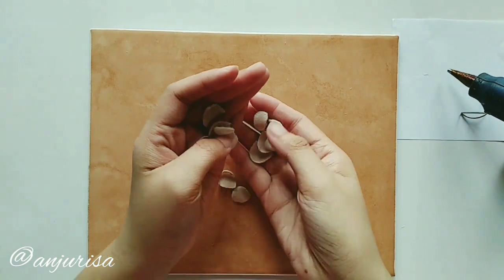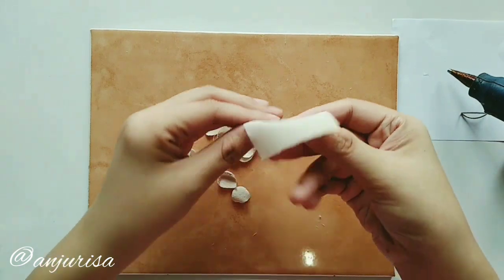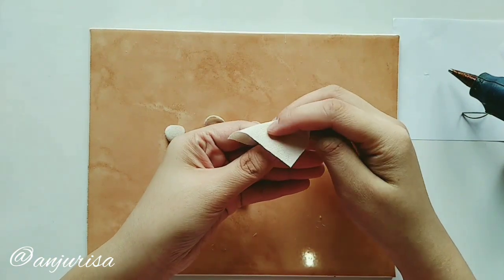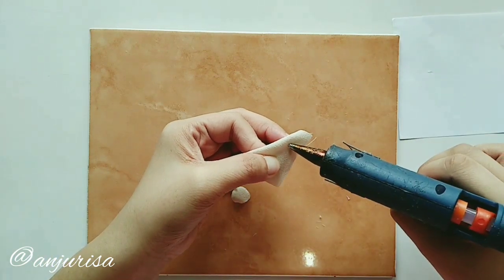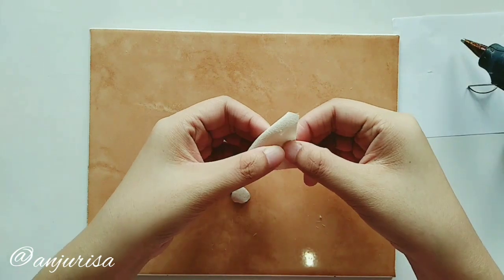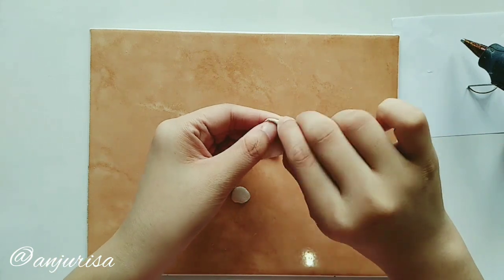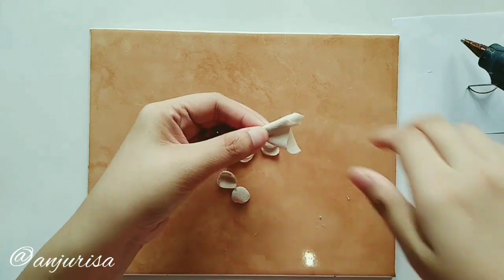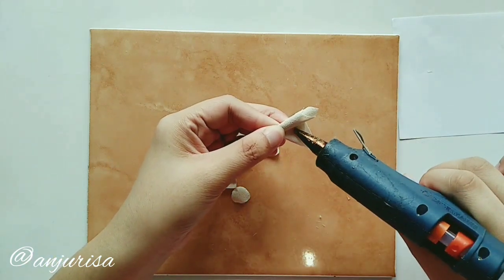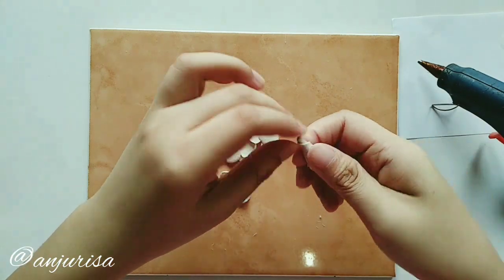Make 16 petals. Prepare a square fabric about twice the size of your petal. Fold it like this and secure with hot glue. Twist, then secure with hot glue again — this will be the center of our flower.